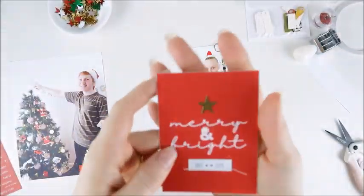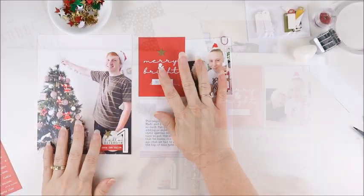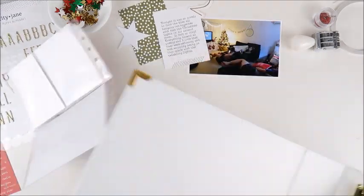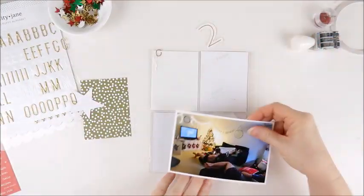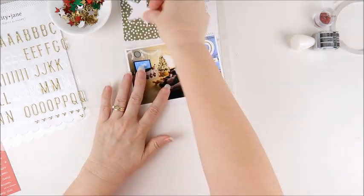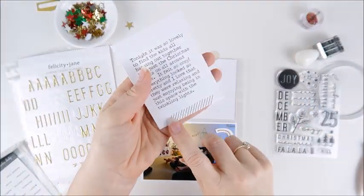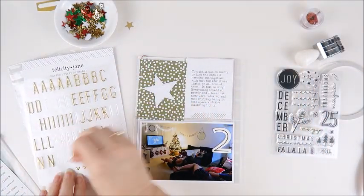So that is day number one complete — just giving a closer look at those. Then I can move on to day number two. For day two I'm working on the back of that pocket page, so just pulling that one out. I do already have a few things chosen for this. I've printed out my journaling in Photoshop and added a digital stamp from the Felicity Jane Cozy digital kit at the bottom. That green card is from the Felicity Jane Noel kit. I'm using a cardstock star from the Noel kit as well, and I've added machine stitching around that and across the bottom of the journaling card and around that green card as well.